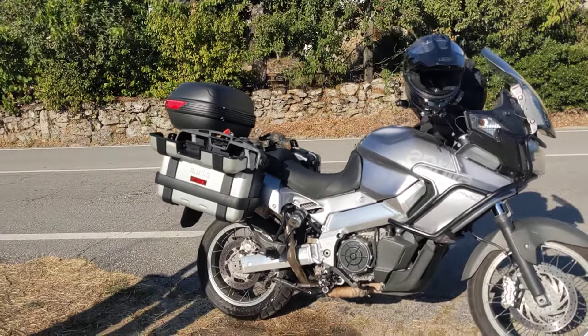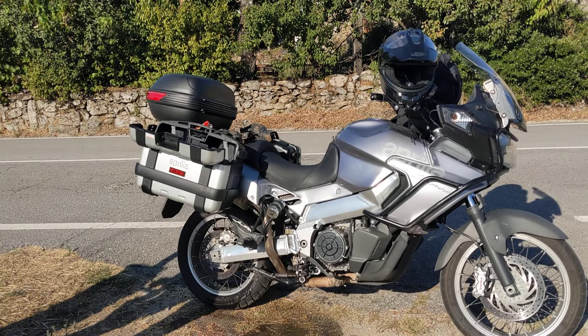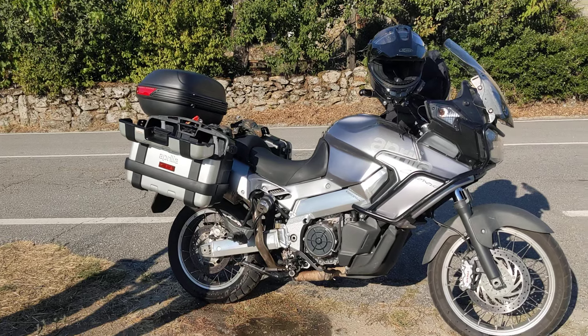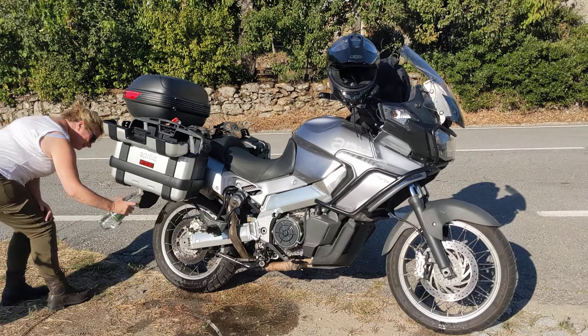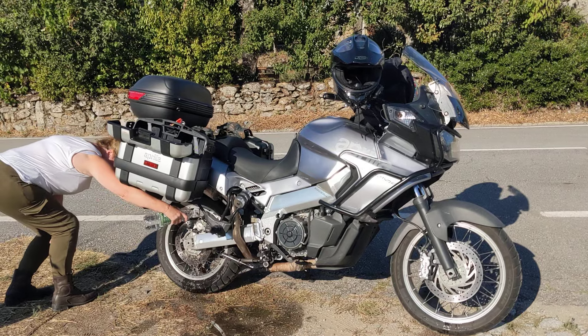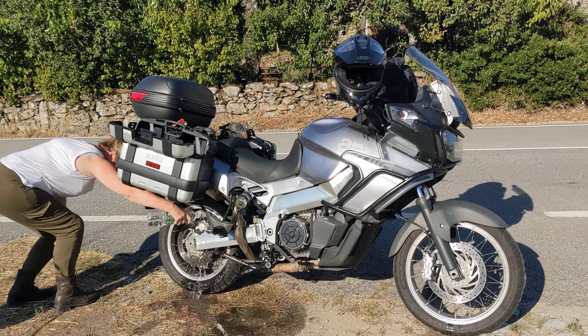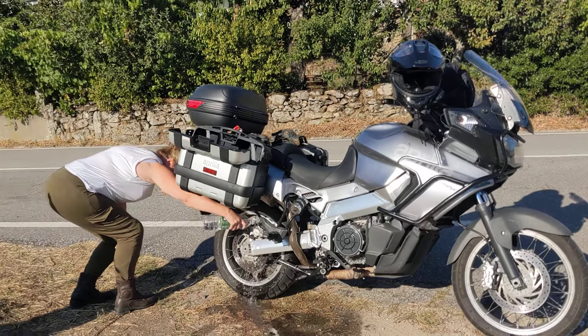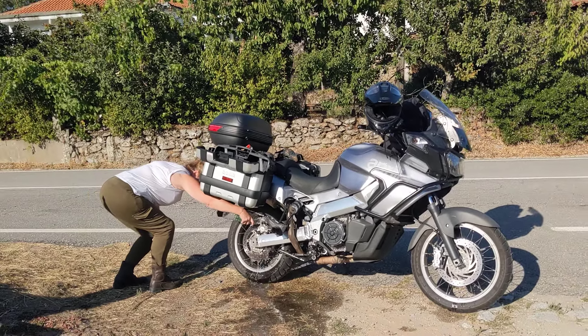The air temperature as we were riding was about 34 degrees and the pedal just went straight down to the floor. I've been really relying on the rear coming down, so yeah, we're cooling it down now and should be back in business soon.